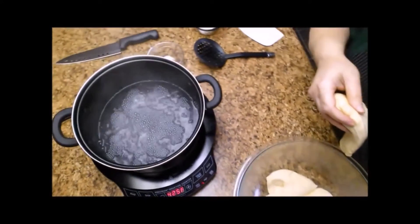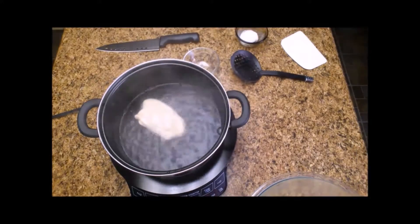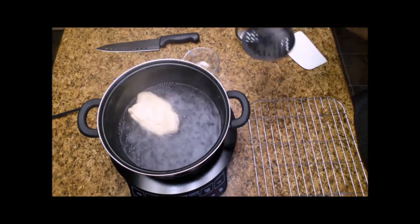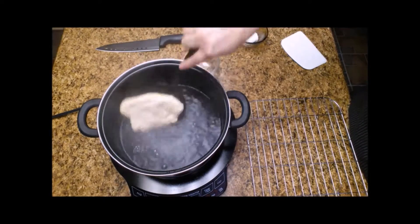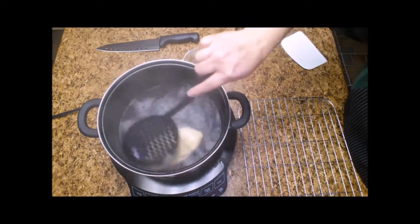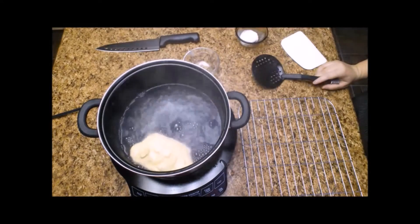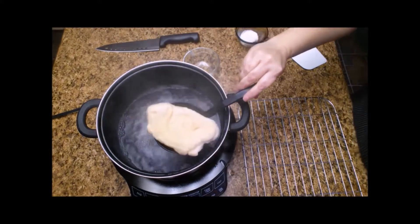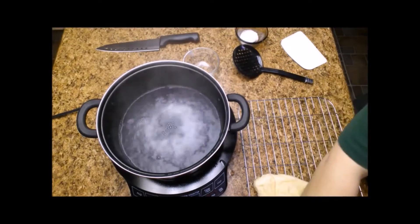Now I'm going to gently flip it over to the other side and allow it to cook another 30 seconds. Then I'll remove it and allow it to drip dry — I have a little wire rack, just use whatever you want. I'll repeat that process for the other sections of dough.